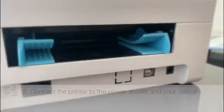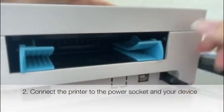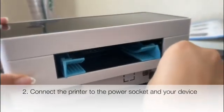First, you need to make sure the printer is off. Then you need to connect the printer to the power socket and to your device.